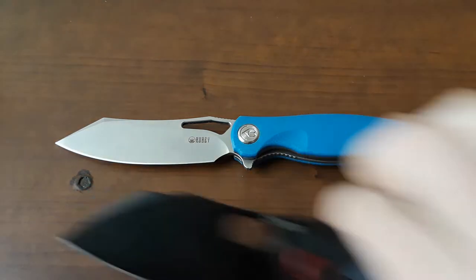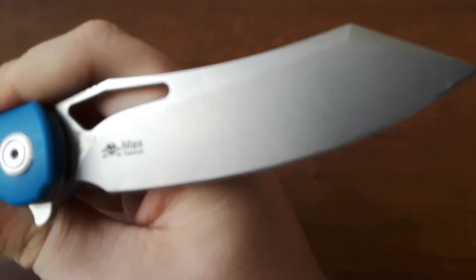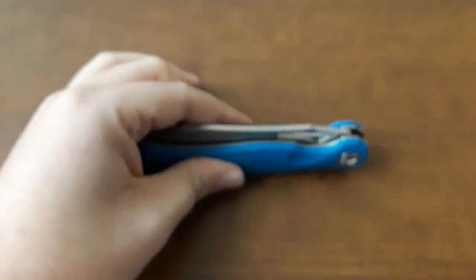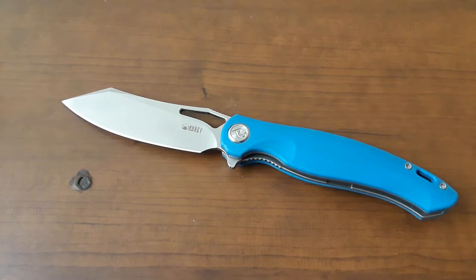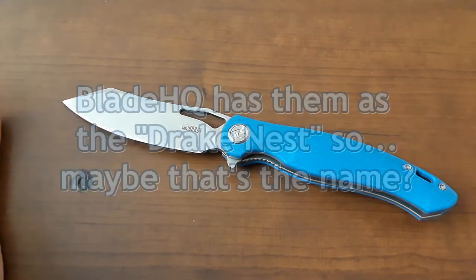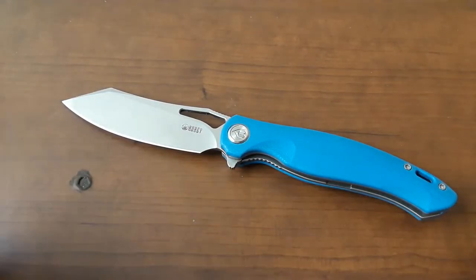What are we looking at in terms of materials? On this version, we've got G10 scales, titanium clip, steel liner lock, and Aus10 steel. Now, it seems like this version being made now you can get in 14C28N, which is awesome. I would probably prefer 14C over Aus10 if I'm being honest, but the Aus10 I don't really mind. The smaller versions come with D2, S30V, or M390 — those models have different model numbers. I don't know why they're not called the Mini Drake — a little bit confusing, but we're not going to worry about that. Let's go do some cutting.